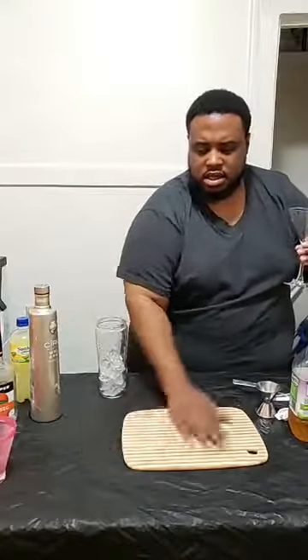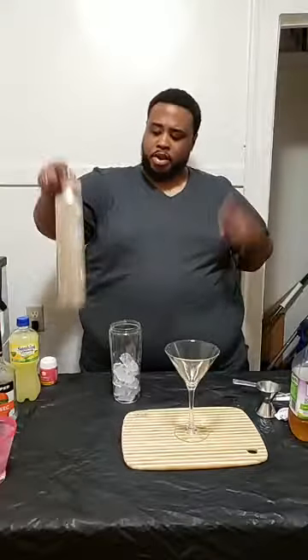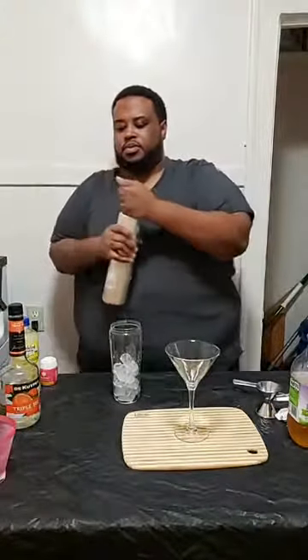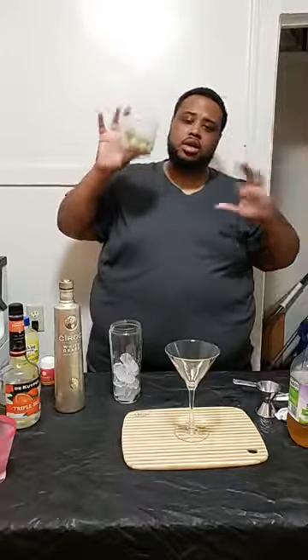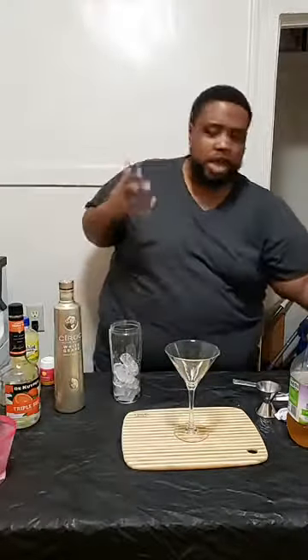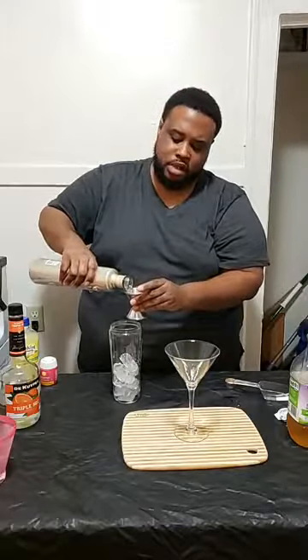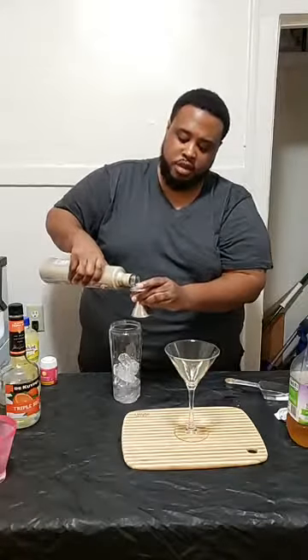Get y'all some grapes and freeze them — this is going to keep the drink cold but also make it pop as far as decor for the drink. So we're going to pour about two ounces of Ciroc White Grape — and it smells like white grape too, y'all. If y'all ain't had this, go get it. We're going to add an ounce and a half of triple sec like this.